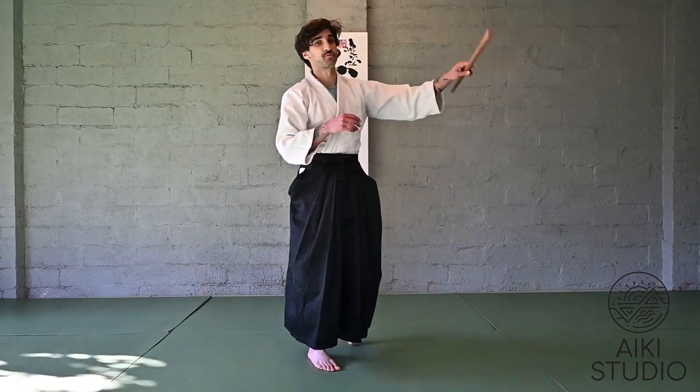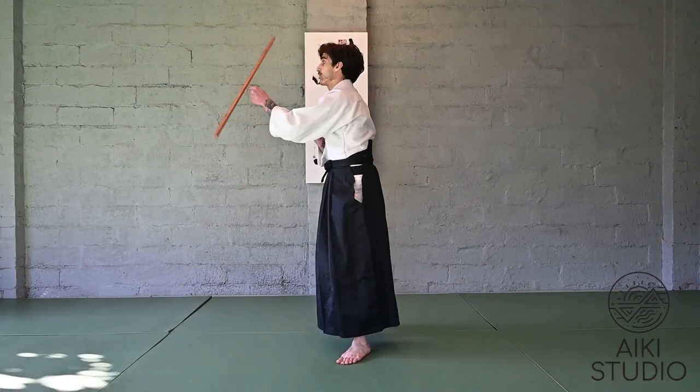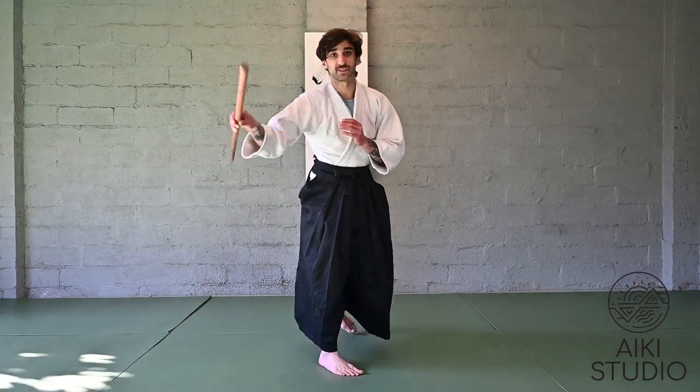If you're feeling rather confident with this movement, we can step it up a notch. We'll let go of the weapon just for a second before alternating to the other side. So we'll switch hands, let go of the weapon, catch it, and then alternate to the other side. Let go, catch, and switch.